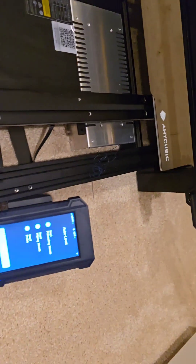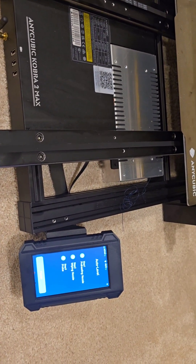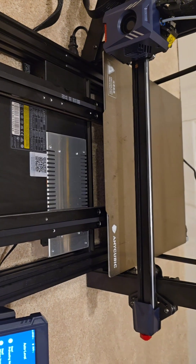They were supposed to send — or at least communicated that they wanted to send — a motherboard. For some reason that didn't happen, so I'm going to try with what I got and see how everything goes.